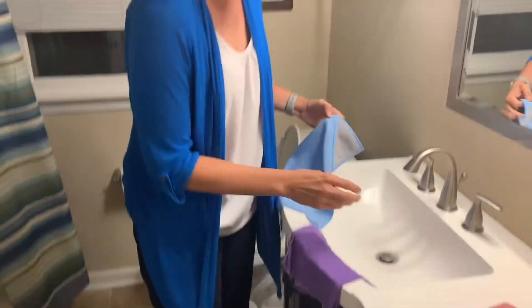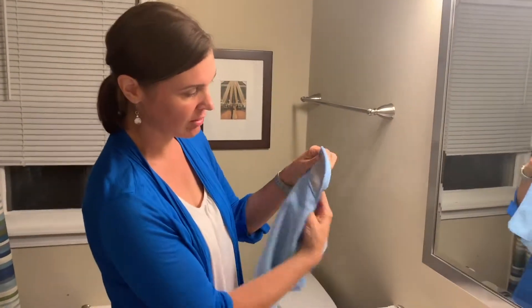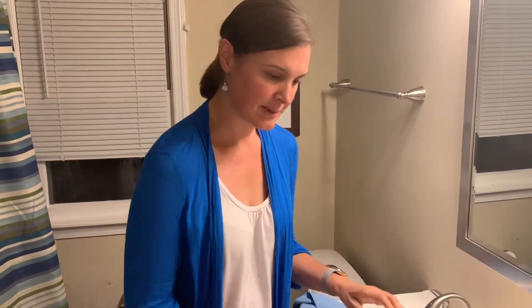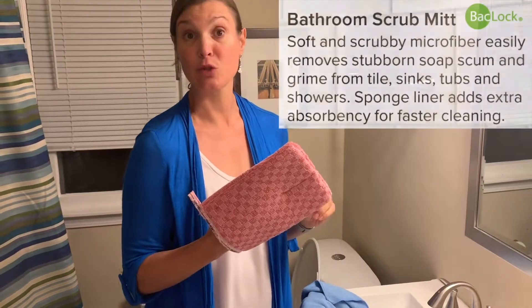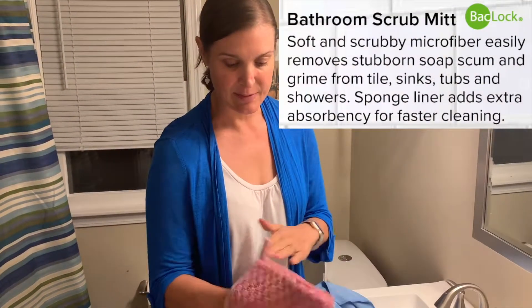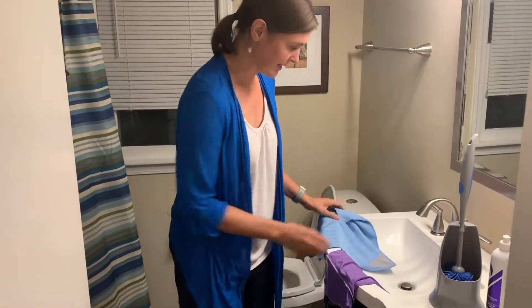You can clean your bathroom with your Envirocloth. This is a scrubby corner Envirocloth, which is kind of fun but not necessary. You've got your window cloth. This happens to be a bathroom scrub mitt — it's got a really scrubby side and then a microfiber side to whisk it all away. This is new for me and I'm pretty excited about it. So I'll show you real quick.